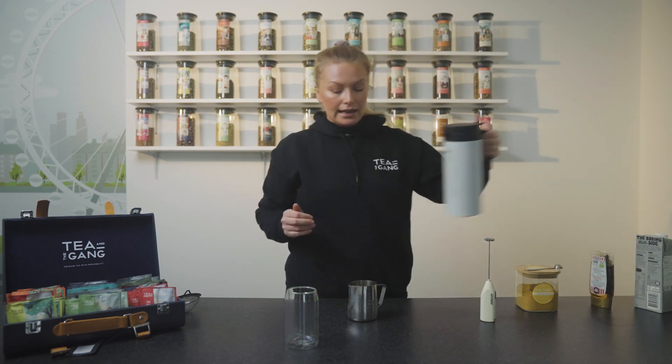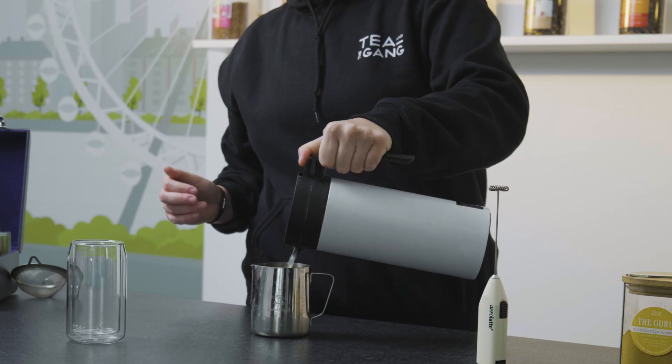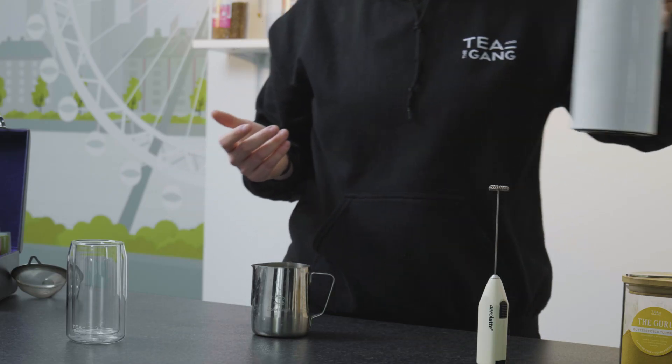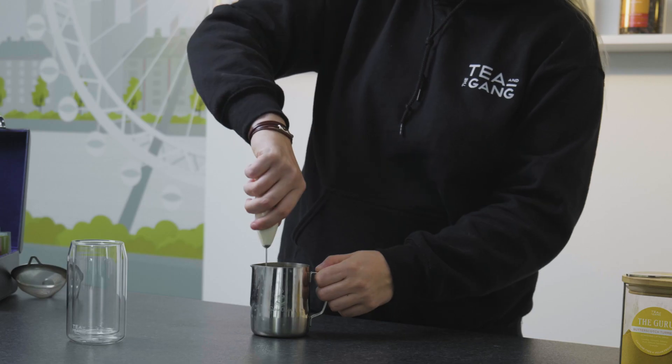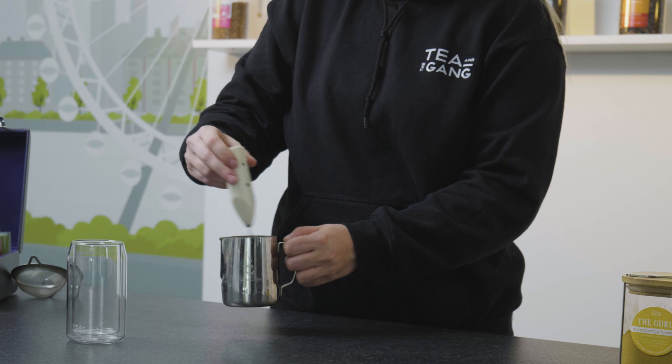We're then going to put in a little bit of boiling water — nothing too much, just enough to make sure that it's all dissolved together. We take our aero latte whisk and give it a good whisk.